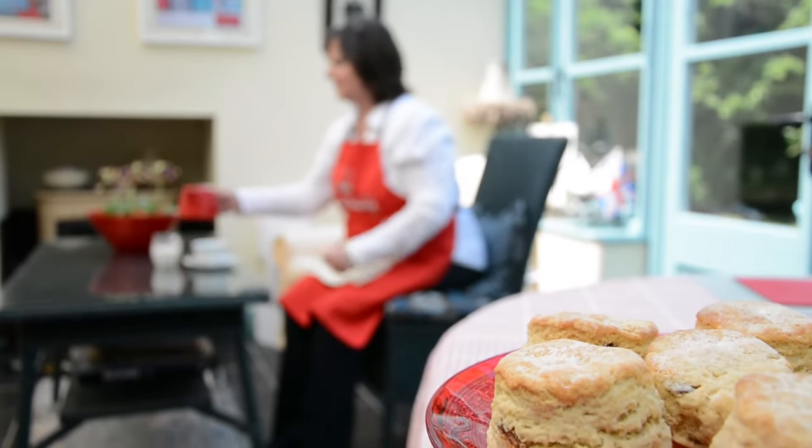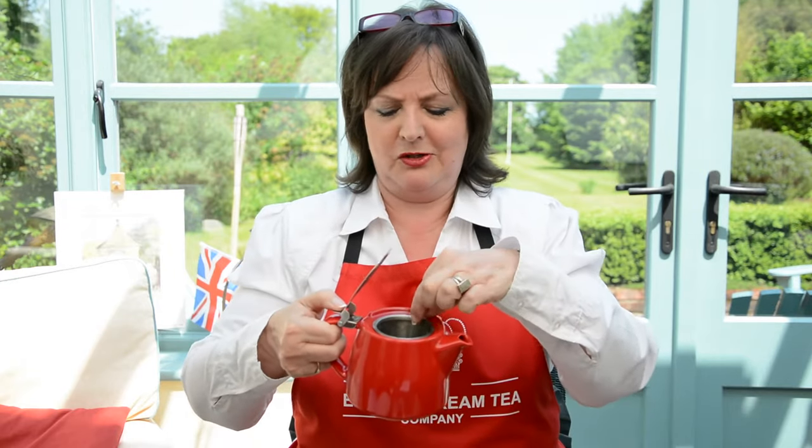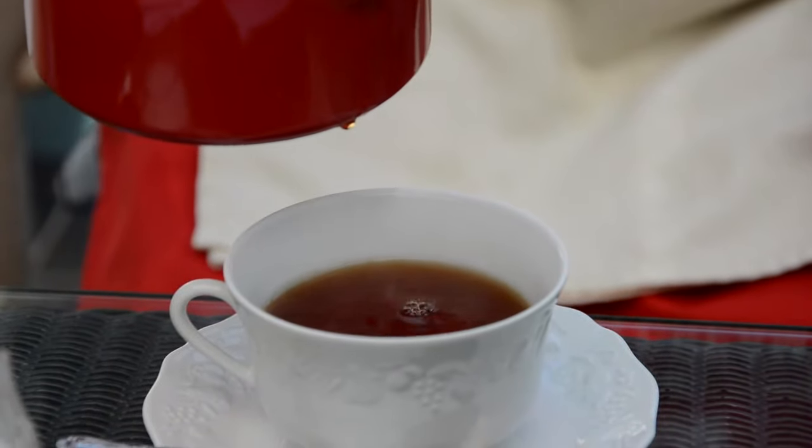Tip number two is about pouring your tea if you get to pour it yourself. Real tea leaves give the very best flavour but then you're going to need some sort of strainer — my teapot actually has a strainer inside it. If you're with other people, offer to pour theirs first. If it's yours, tea first, milk second is the done thing. But I'm going to have mine black.